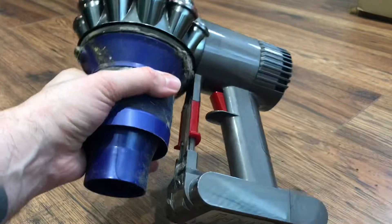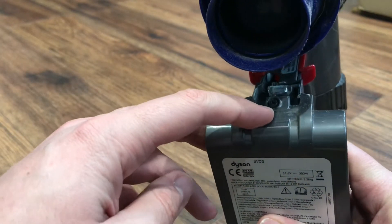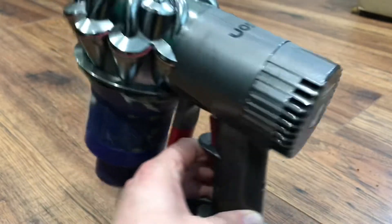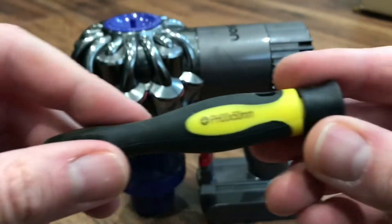Now you can see we're left with this. We've got two screws — one screw in there and another screw on the back just there. You need a Phillips head screwdriver, and the one that fits perfectly is this size.